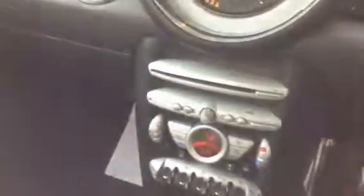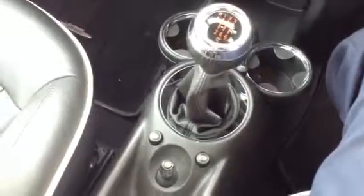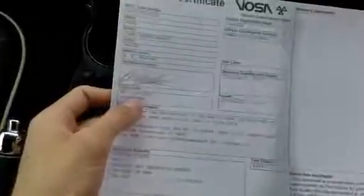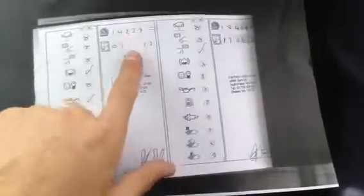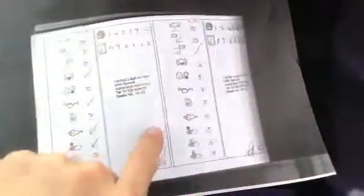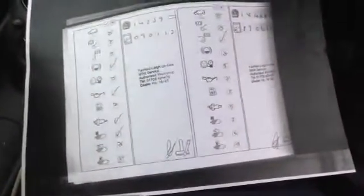Going through the documents: looking at the V5, the car has two owners — this is a copy as the plate is on retention. It does come with an MOT certificate valid until May 2nd 2014, so not until next year. Looking at the service history, it doesn't have a service book but there are printouts of the services: the first at 14,000 miles and the second at 18,000. These are both Mini services, so it is a full franchise service history.